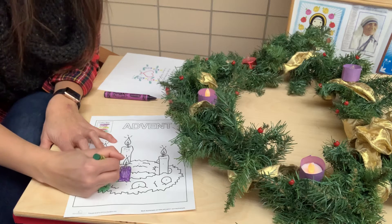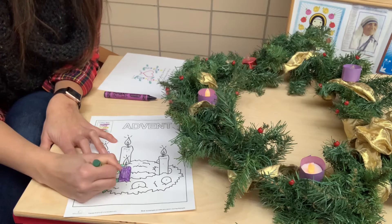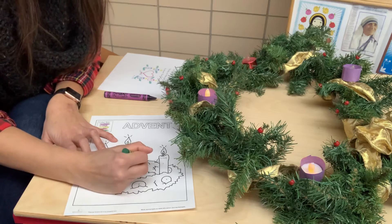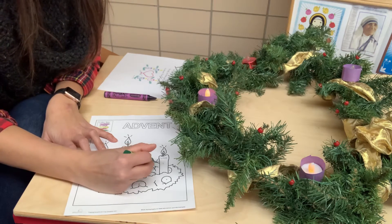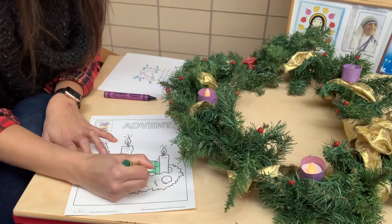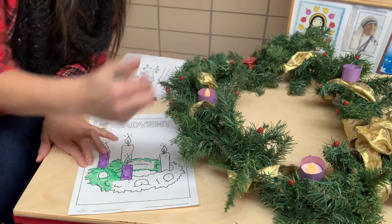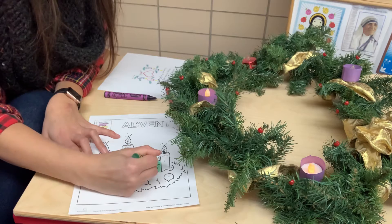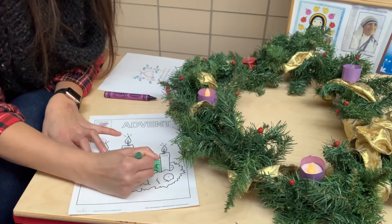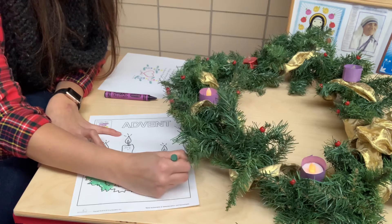Notice I'm not scribble-scrabbling. I'm going in little small lines back and forth, making sure I color in all the parts that say number five. Staying in the lines. In the middle, it's open — because a wreath is a circle. It's like love goes on forever and ever, just like Jesus' love for us. So we color the wreath in a circle all the way around.